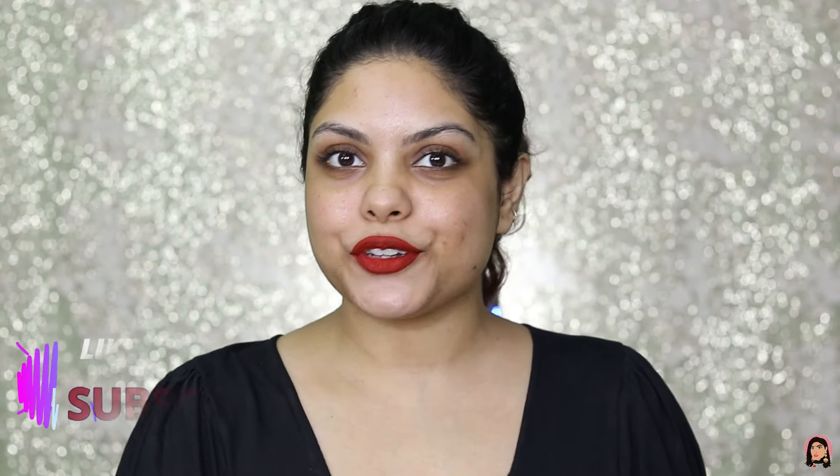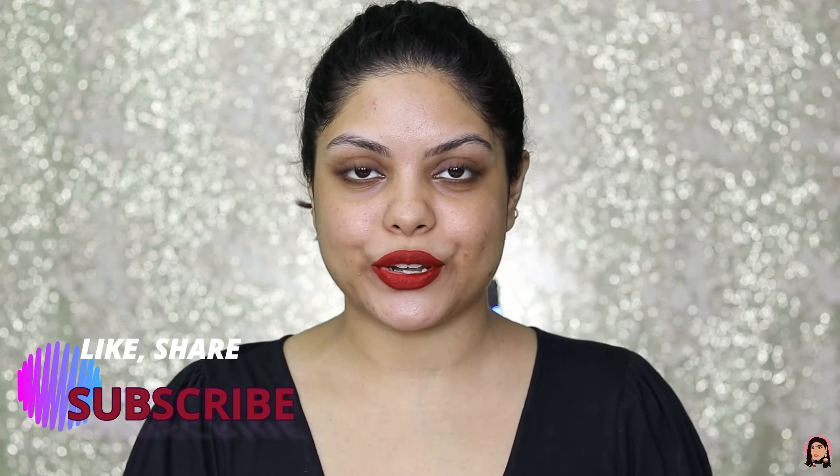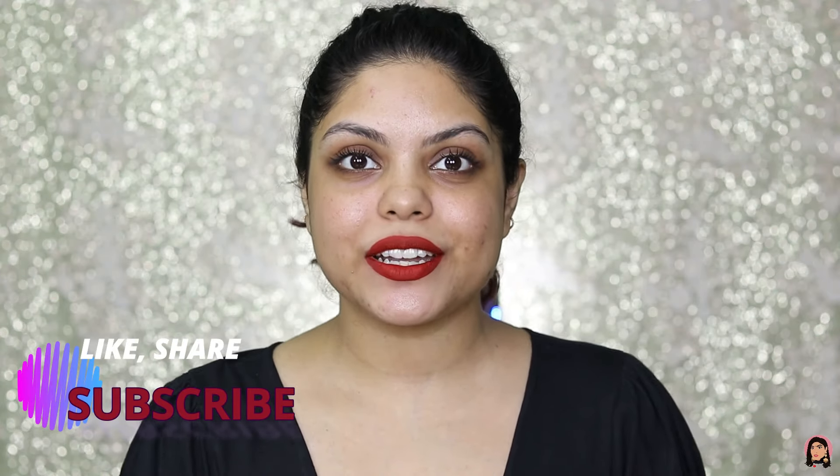I hope you guys find this video helpful, and if you did don't forget to give it a big thumbs up and please subscribe to my channel if you haven't already. Please help me reach 50K subscribers. Thank you guys for watching — hope to see you on my next video. Till then take care. I love you all. Bye!